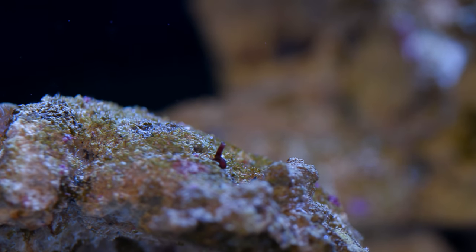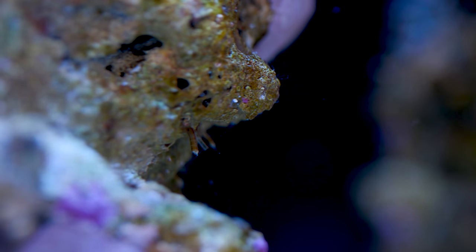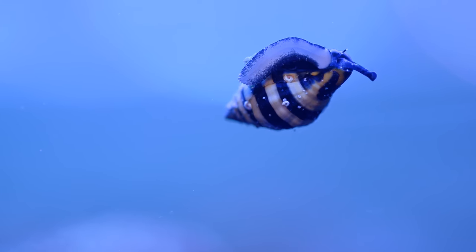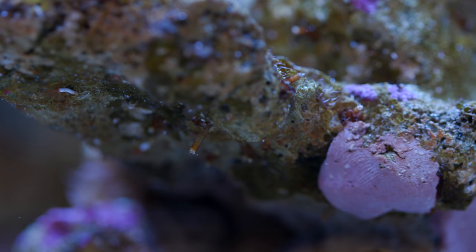Another pest directing my attention away from the aptasia is the vermetid snails. I noticed a few months ago there were only one or two, but now I see them everywhere. I did add bumblebee snails to try and get rid of them, but I only added two and they're very small, so I might just have to add more bumblebee snails to make a bigger dent — or worse comes to worst, I just add more putty.